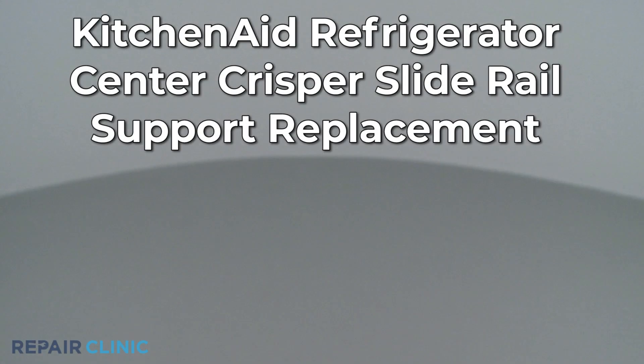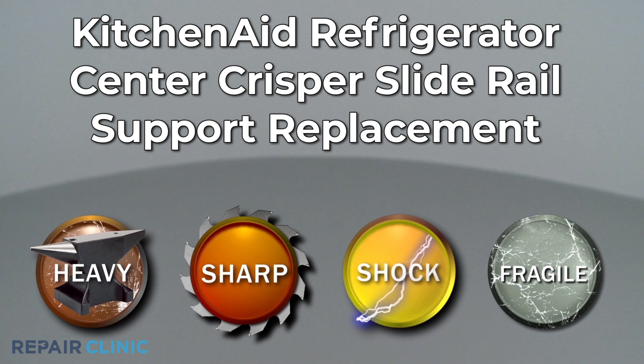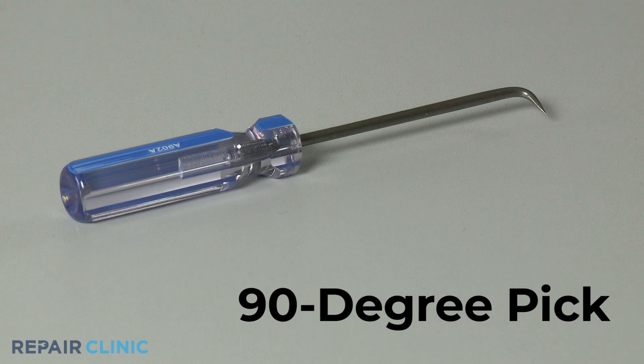Since Repair Clinic encourages you to perform this repair safely, a warning icon will appear when you should use caution. To replace the center crisper drawer slide rail support in this KitchenAid refrigerator, you will need a 90-degree pick.